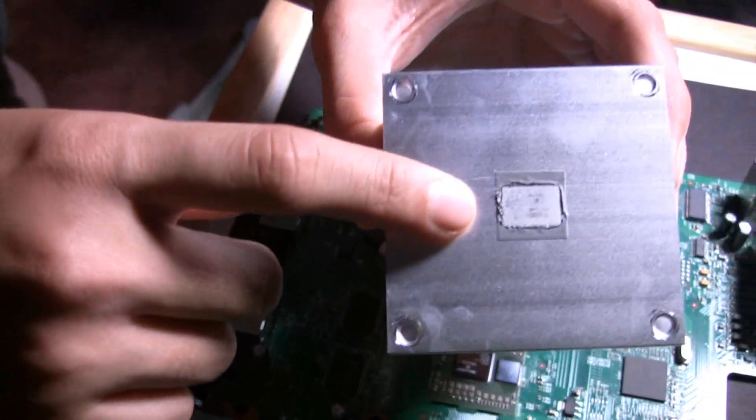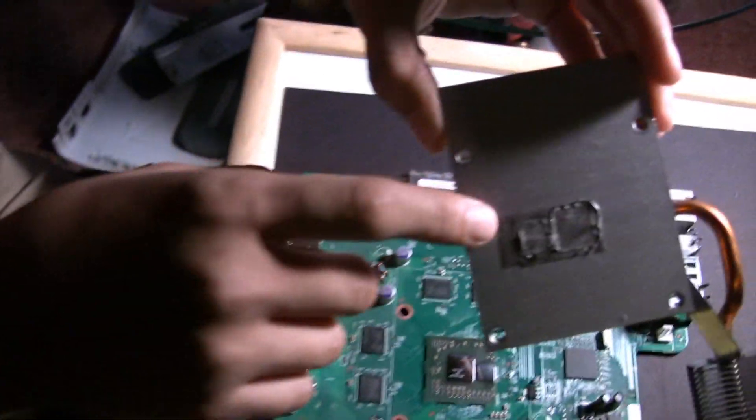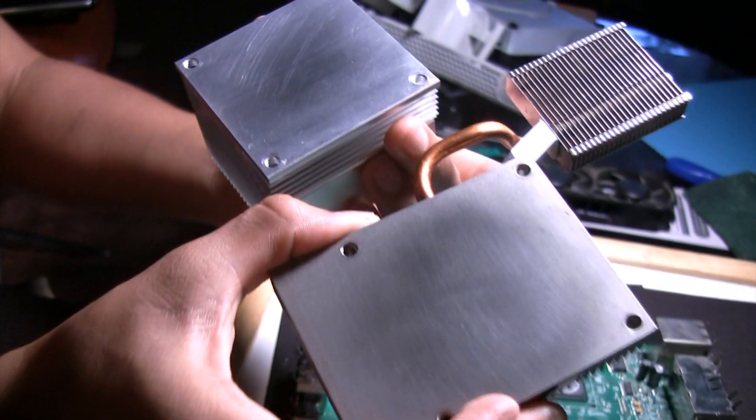You will also have to clean the thermal compound from your heat sinks. I used multiple alcohol wipes and another 15 minutes to remove the thermal compound from these. However, you can also use the alternative method stated earlier to remove the thermal compound in much less time. They should look like this once you have finished.